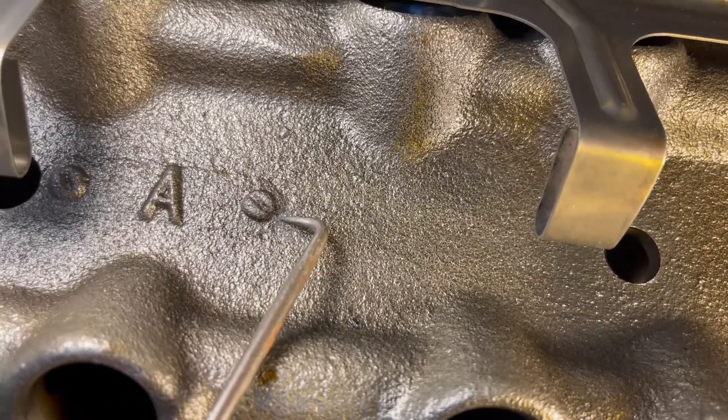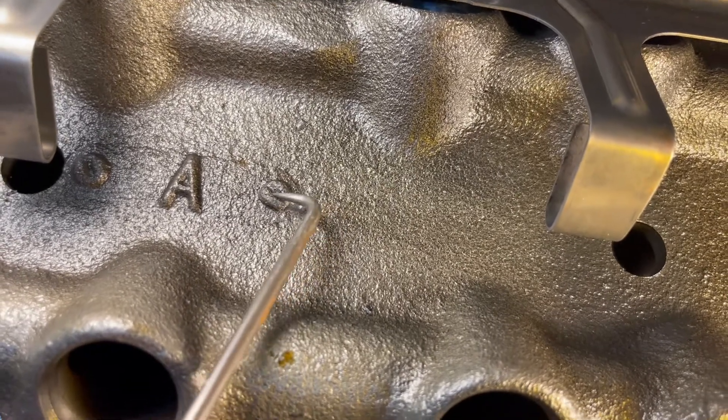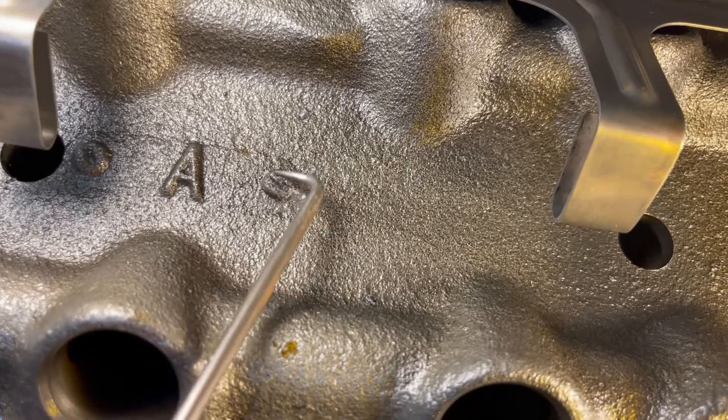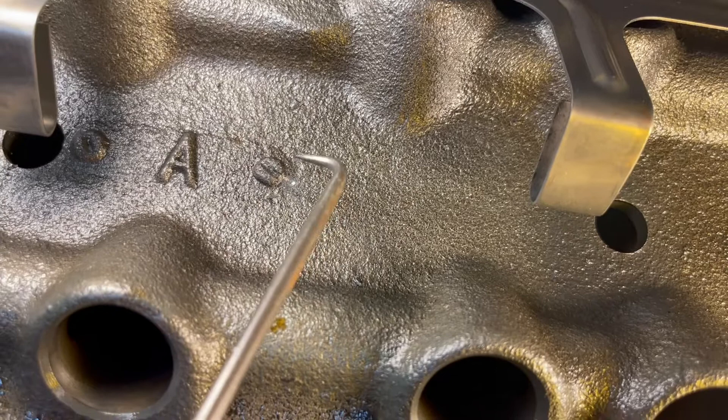I need to drill a hole on this one right there. And again, there's this casting protrusion sticking up, so I'm going to file this off so that it's flat. I don't want a gap under there when I try to tighten that bolt down.